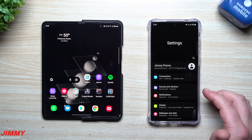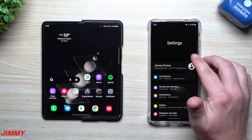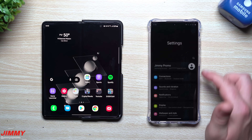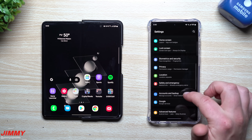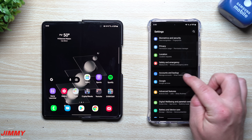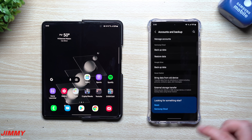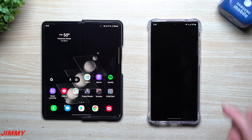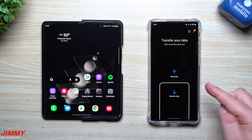Moving to the S22 Ultra is very simple and fast. On your new phone, hit the search button and search for Smart Switch. The other way is by going into Settings, scroll down, and tap Accounts and Backup — Smart Switch is inside there. Under the Smart Switch section, you can bring data from your old device.